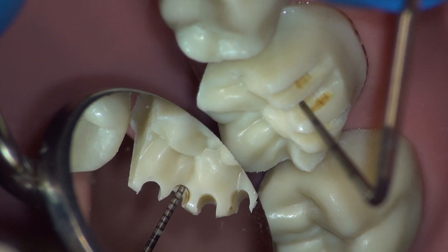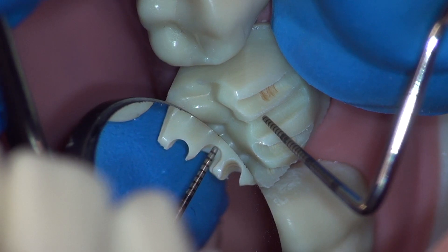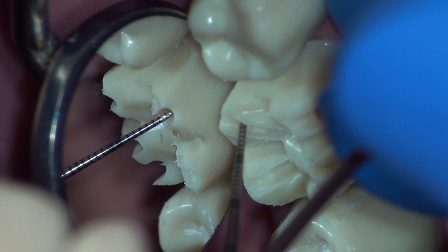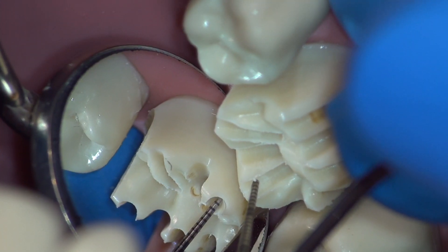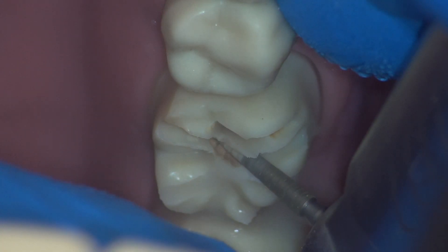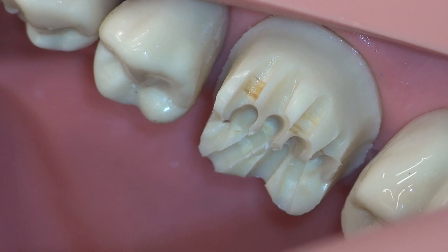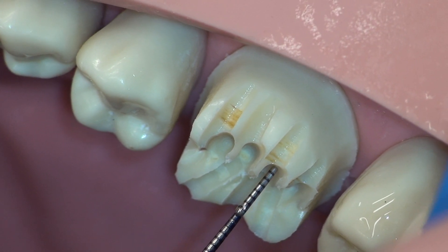Here's another look at our commonly under-reduced buccal groove. We must fix this before moving to the next step. Now we are at 1.5 millimeters. Proceed with 1 millimeter depth grooves on the lingual aspect, again at all cusp tips and occlusal grooves. Measure in a similar fashion and again watch out for the lingual groove. Proceed with the 1.5 millimeter functional cusp reduction. This reduction can be evaluated with a direct view rather than with a mirror. When measuring, visualize where the external surface of the tooth once was.